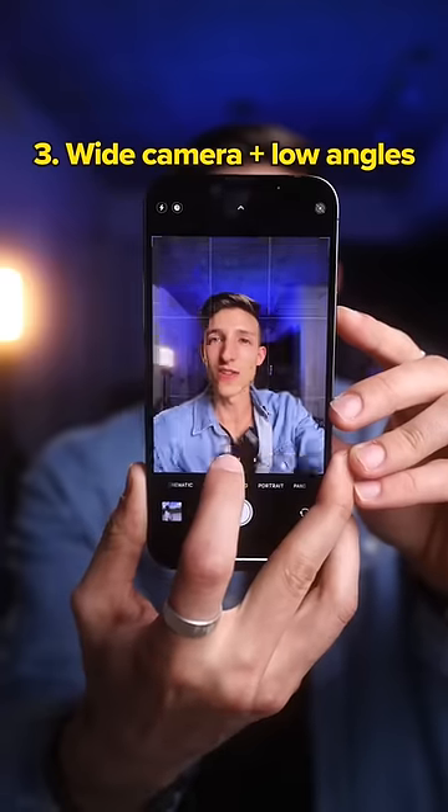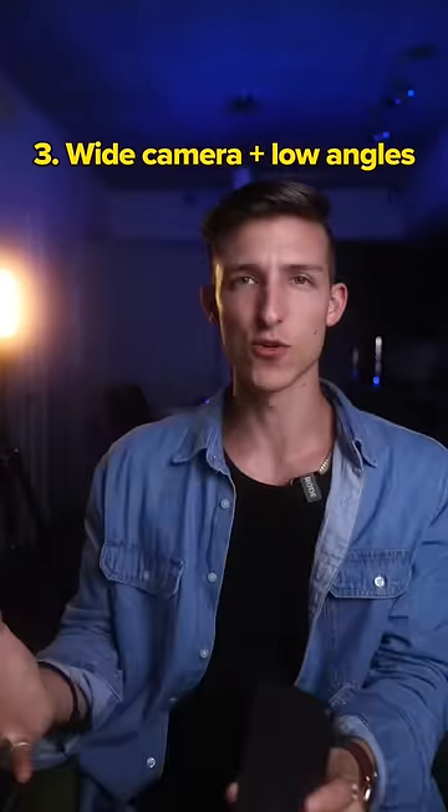And number three, try using the wide camera to capture some really low, unique, creative angles. And those are my three ways of how.